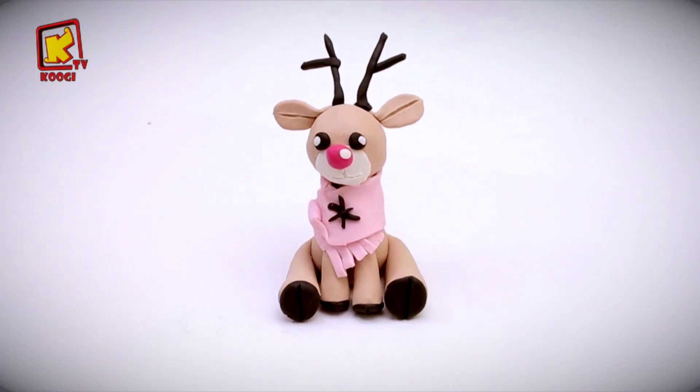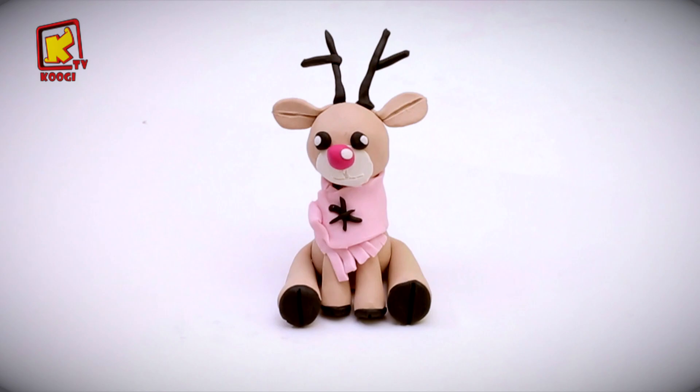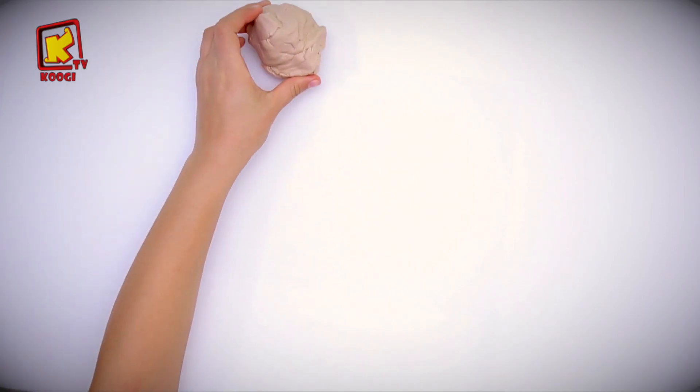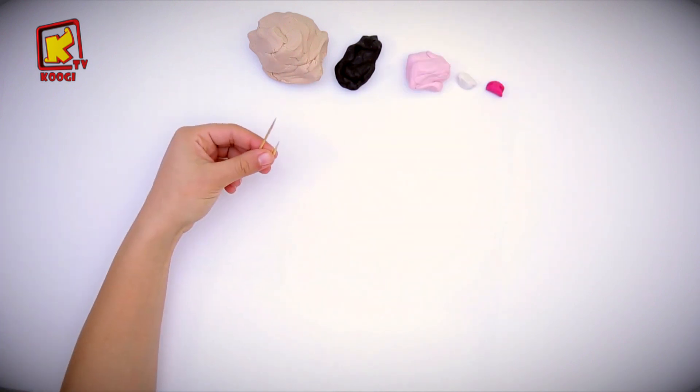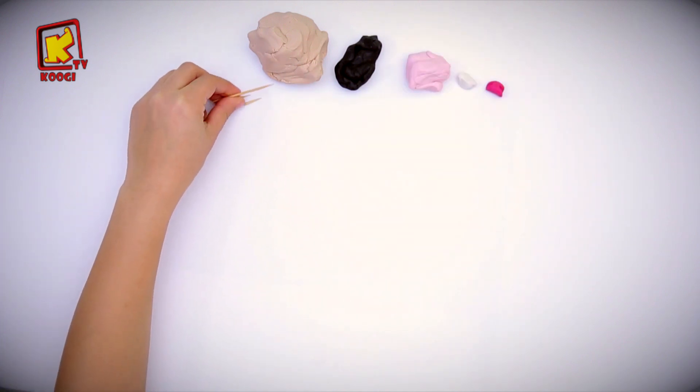Today I will show you how to make a deer out of clay. We will use beige, grey, light pink, white, and fuchsia clay and toothpicks.